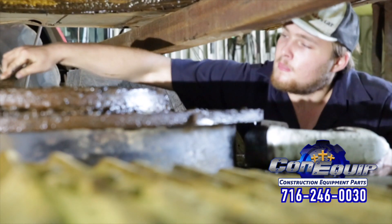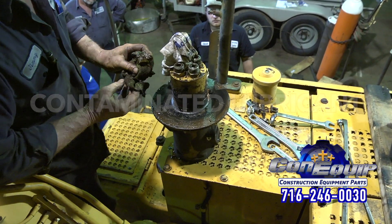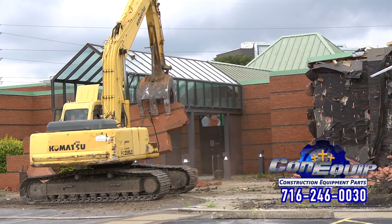An obvious sign your swing bearing is failing is the condition of the lubricant. If you see metal particles or flakes in the grease, you'll know that significant wear is taking place.